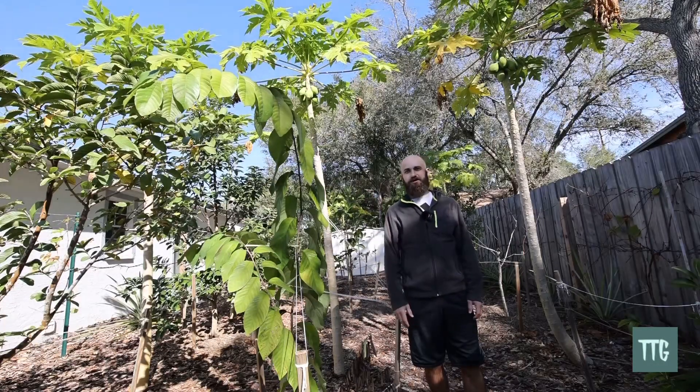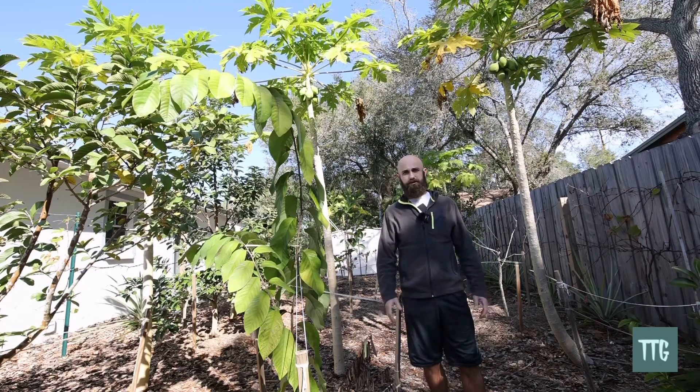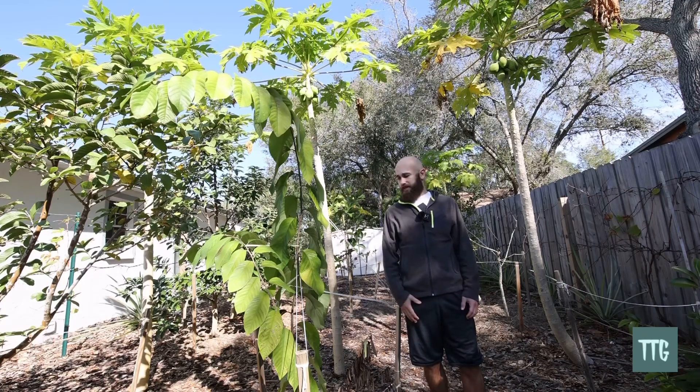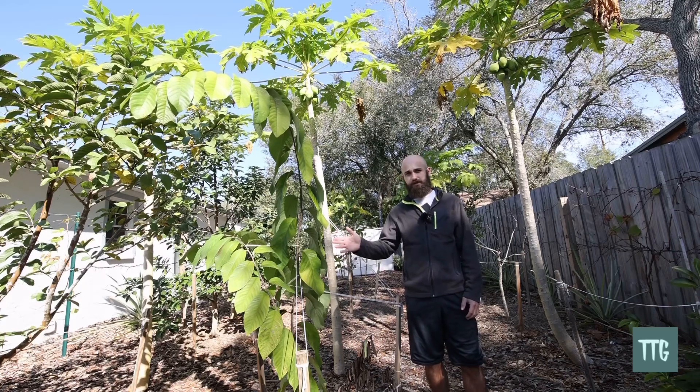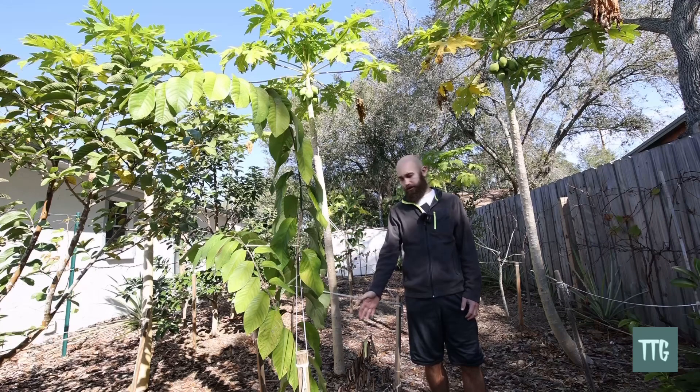Hello everyone, this is a quick video update on my grafted Lisa Atemoya. This is about two weeks from the great Christmas freeze of 2022, and we are in zone 9b, Tampa Bay area, about six miles away from the Gulf of Mexico. This particular Lisa was grafted last year in the spring, grafted on a sugar apple seedling.